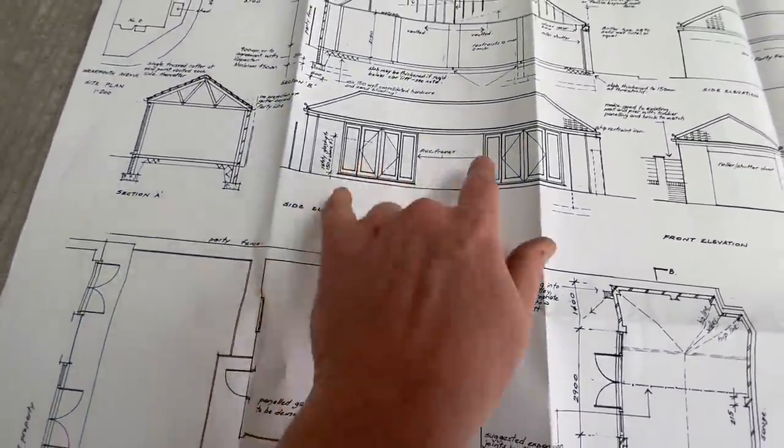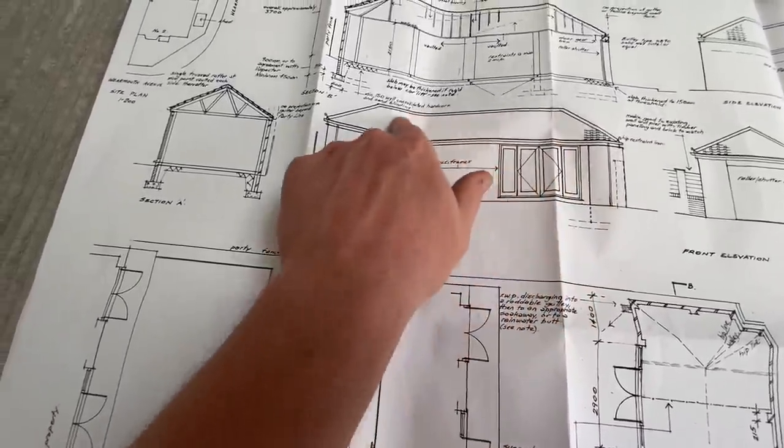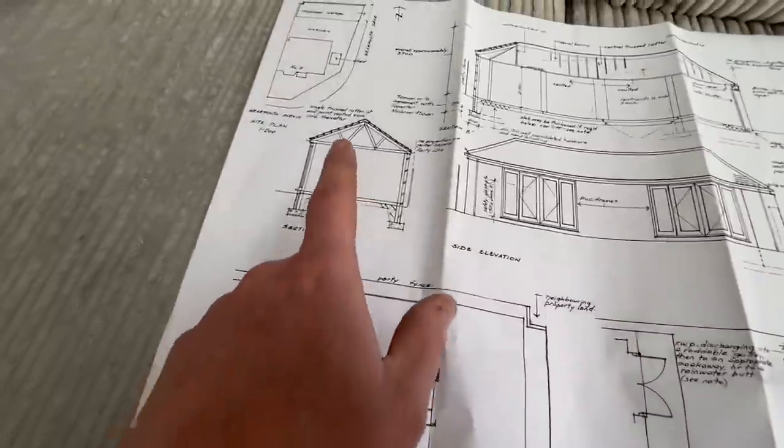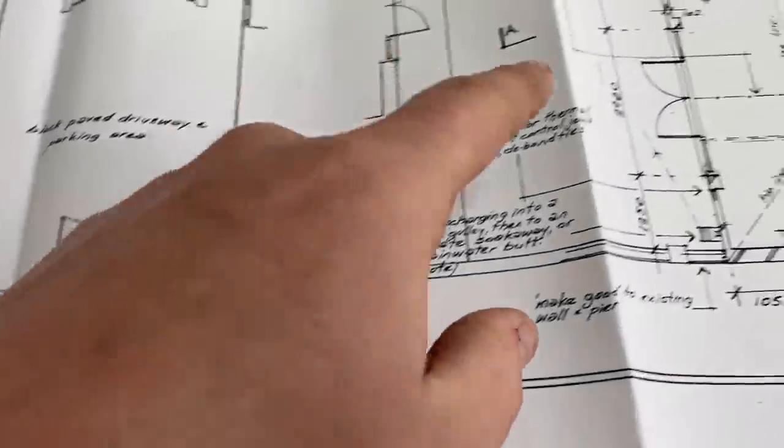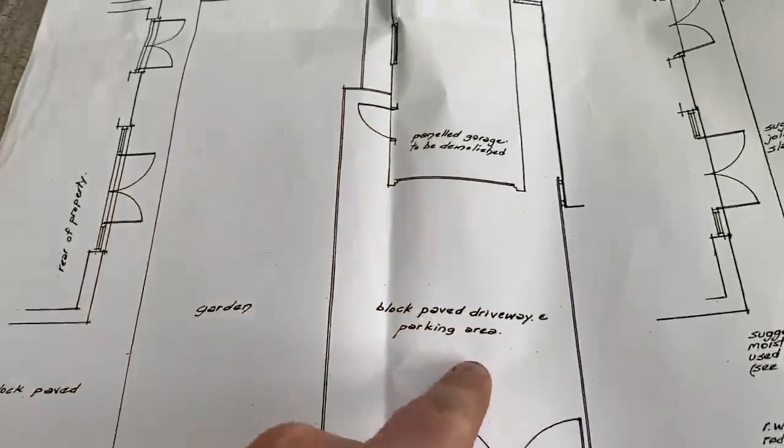If we look out them doors, what we want to see is two sets of doors with a big pitched roof. Inside, it's going to be vaulted, so I'll be able to get a car lift in - two cars, one on top of each other ideally. Don't tell anyone, but I want like another project car. I've got so much stuff going through my mind with cars. You can see how much bigger it's going to be.